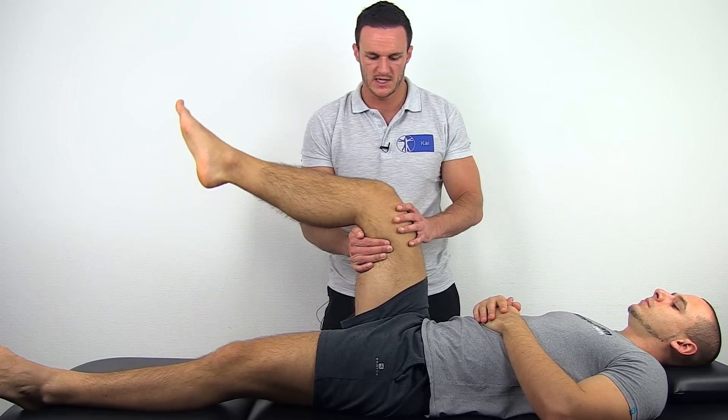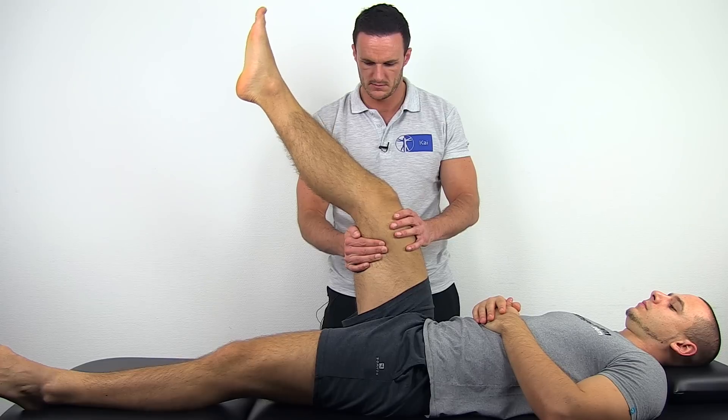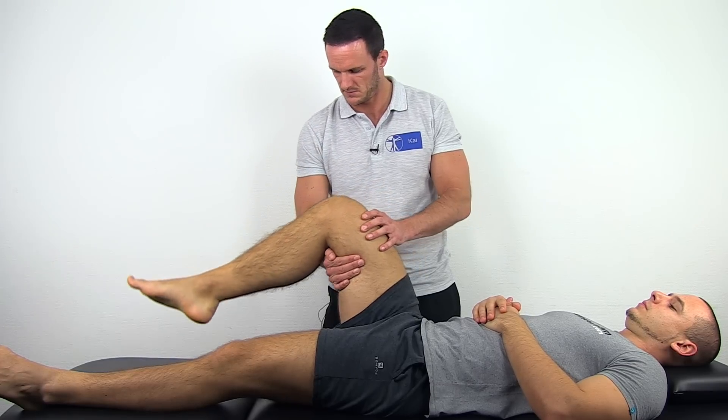If you observe a positive posterior sag sign, have your patient slowly extend the knee while you fixate the hip in 90 to 100 degrees of flexion. This action is sometimes called the voluntary anterior drawer, and its results are comparable to that of the anterior drawer test.